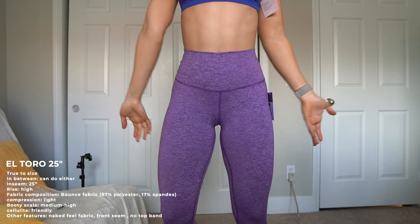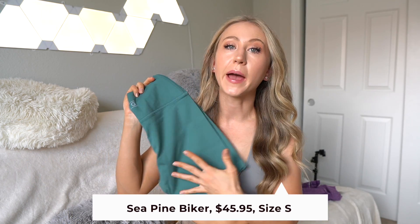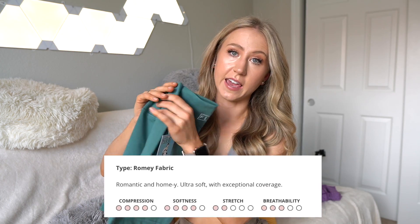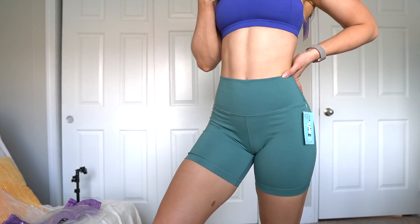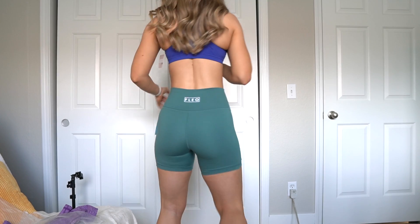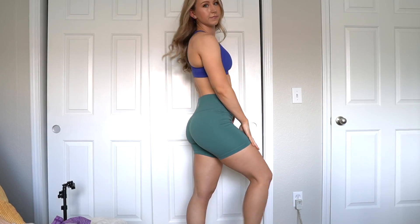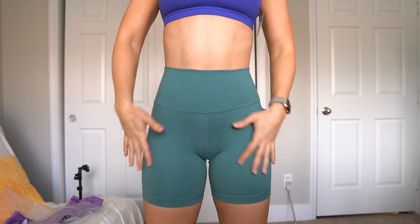I also wanted to try one more length of shorts — we had a 2.5-inch and a four-inch, and now I wanted to try a six-inch biker short. For me, anything below six inches tends to roll, but six inches usually stays in place. This is the Romy fabric, with a 4.25-inch waistband, no top seam, and a six-inch inseam. It just has a triangle gusset, which I really like. The material feels a little more brushed and maybe a little stretchier than the bounce fabric.